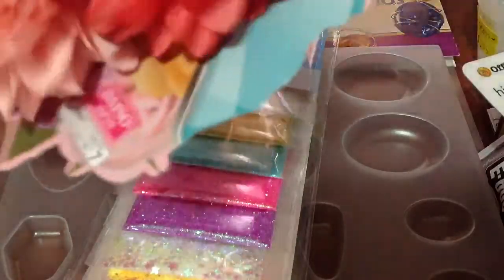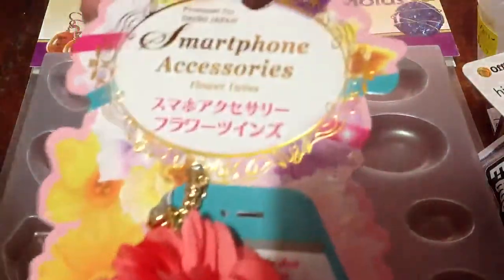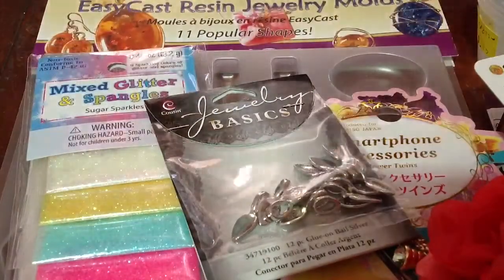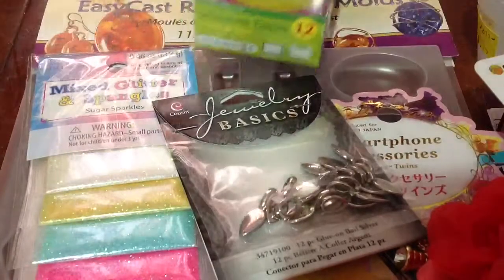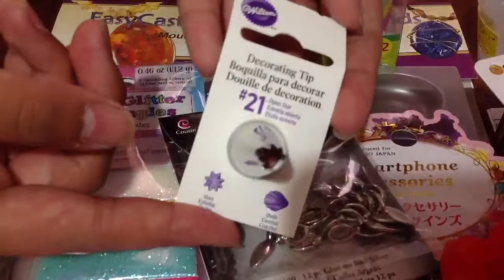And we got this smartphone accessories, and I really like these because these are flower ones. And these were from Dice Up. And then we got some bales for the back of resin, and then we got some silicone cups. Some of these molds are going to be for resin also, and we're actually going to bake in these too. And we have this Wilton 21 tip icing tip.